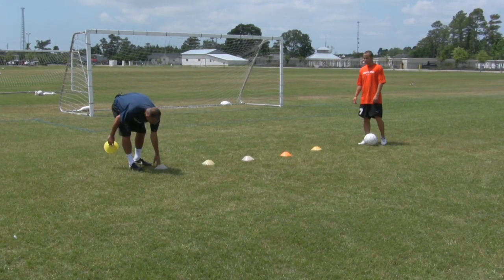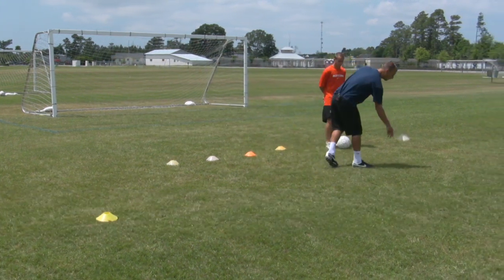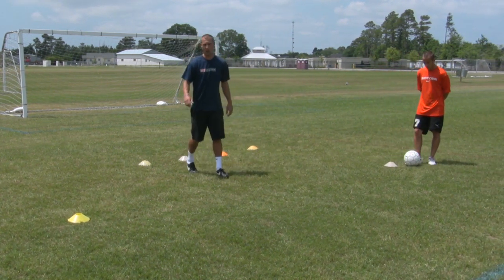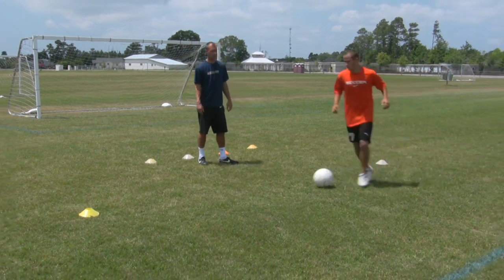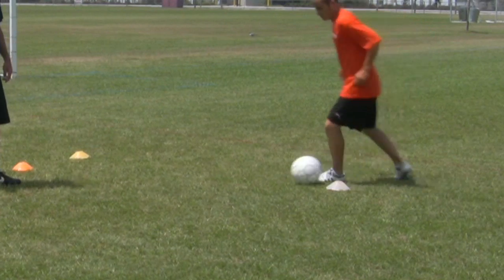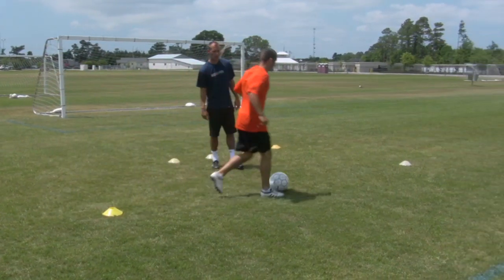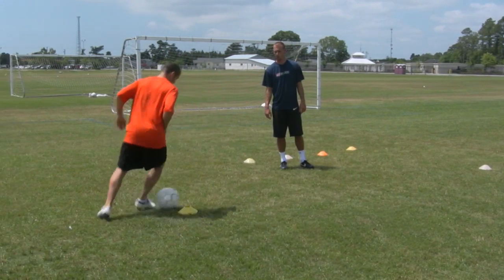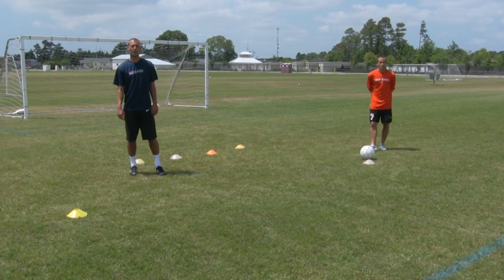Another way is setting up two cones about seven yards apart. What he's going to do now is dribble cone to cone using the outside of his foot, and when he gets to the cone he's going to turn around using that side of his foot and dribble to the other side. Using the right foot first, then the left foot, going around the cone. So those are some basic steps on how to dribble with your ankle.